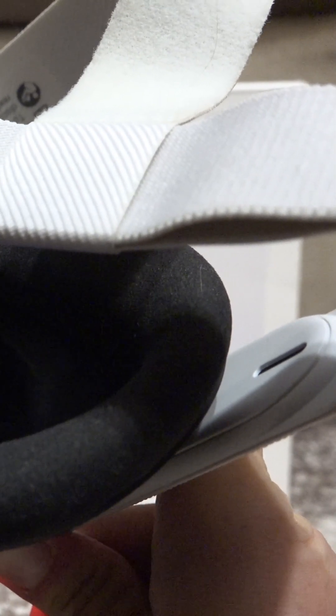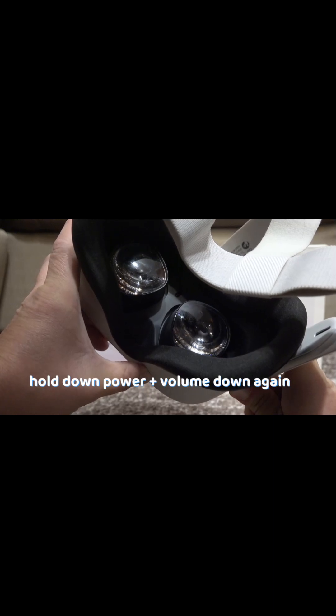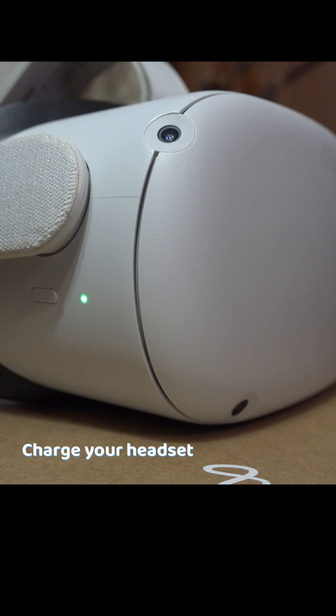It might fix the problem, but if it didn't, then hold down the power button and volume down button again, enter the menu from earlier, and choose 'Power Down.' Now charge your headset to 100% — it might solve the issue.